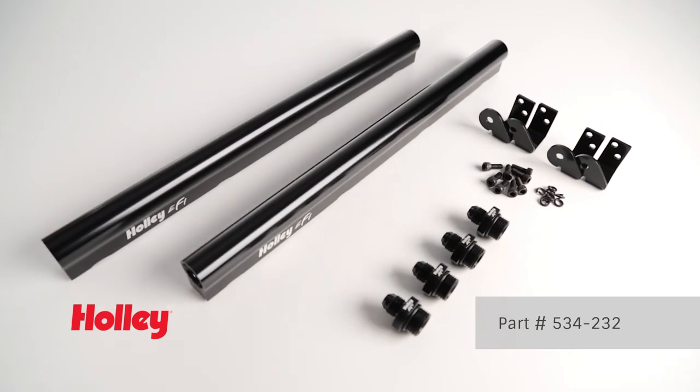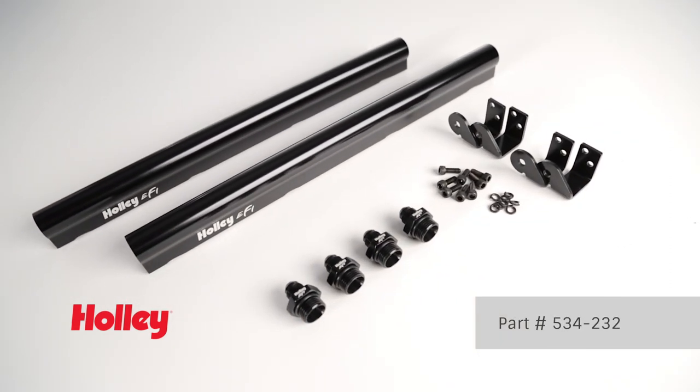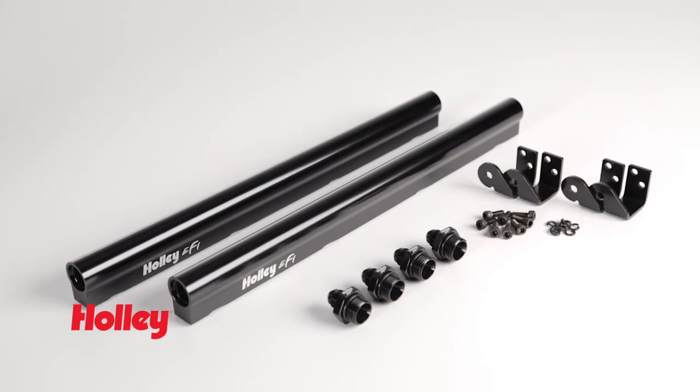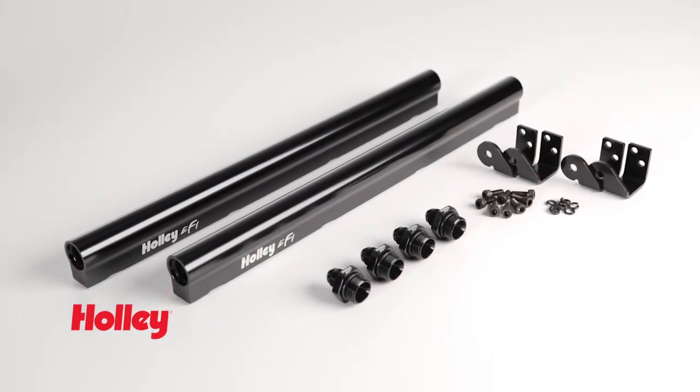Part number 534-232 allows the use of Holley EFI injectors — EV1 and Bosch style — allowing you to maximize the power output of your LS7 power plant.